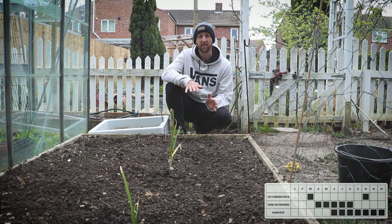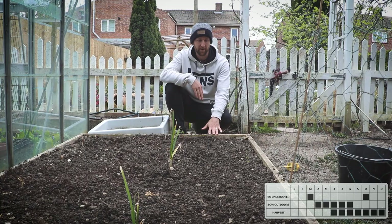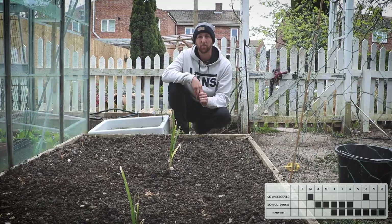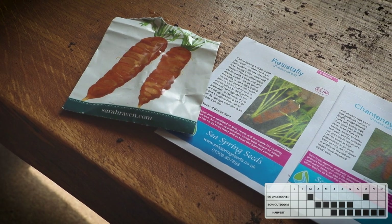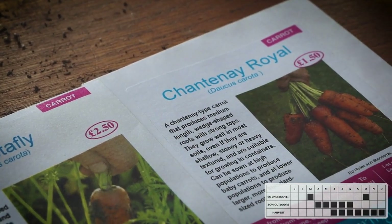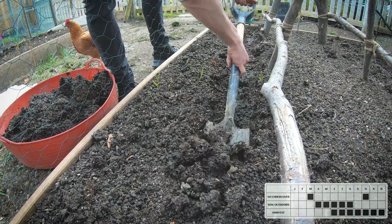Carrots. May is the time to get your second lot of carrots in the ground. In our last video in April we sowed our early carrots in this bed — they have germinated however they're a little bit behind because of all the cold weather in April. We're now going to sow our second lot of carrots. This year we are growing three types of carrots. We've already sowed an early variety, and now in May we will sow a variety called Chantenay Royal which is a shorter type of carrot.